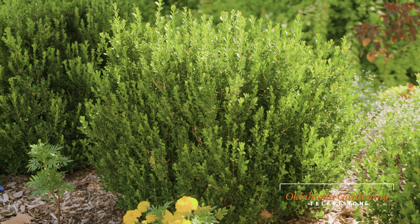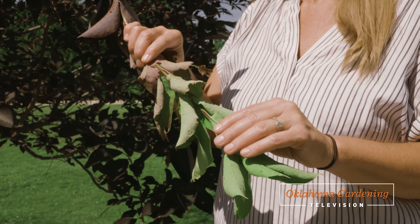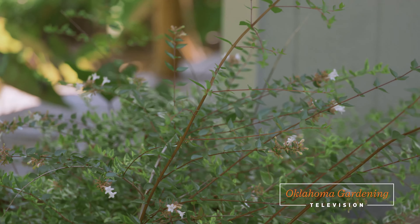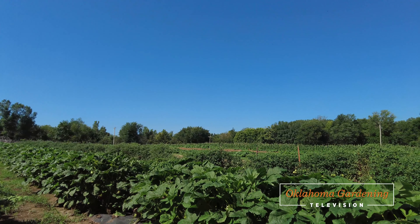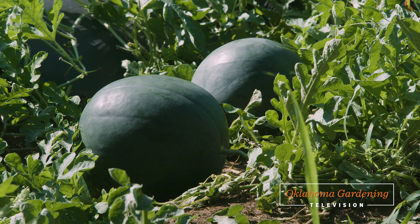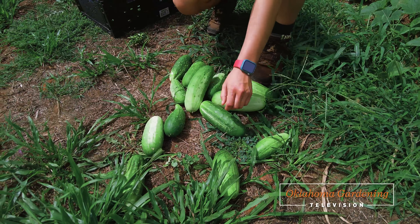Today on Oklahoma Gardening, I'll share with you the new growth we are seeing on the plants here at the Botanic Garden at OSU and explain what is good and why some might be bad. Then we head over to the OSU student farm and take a closer look at tomatoes, melons, squash, and cucumbers as they are bringing in the summer harvest.